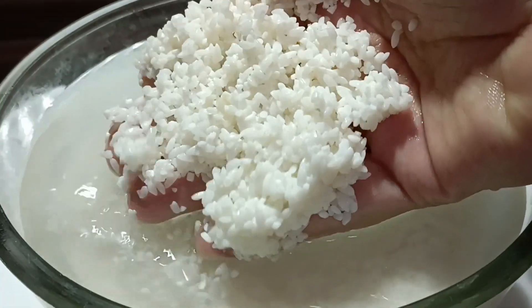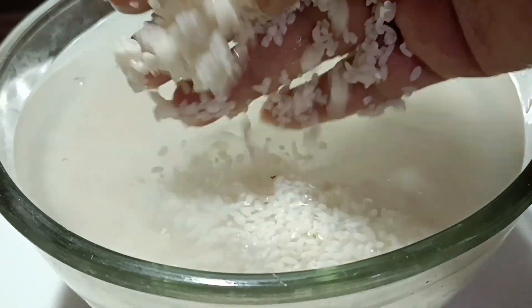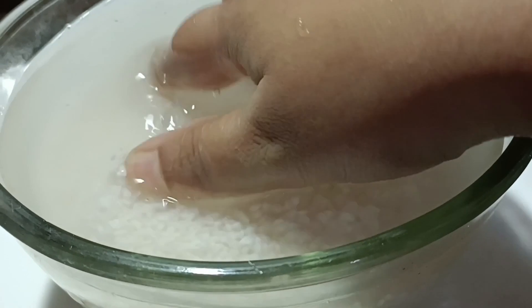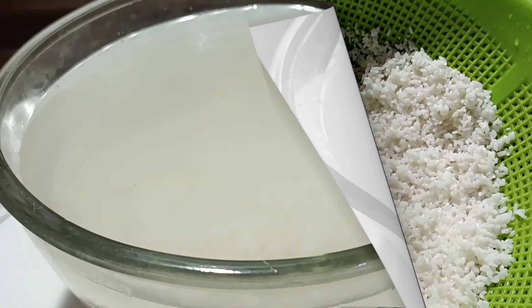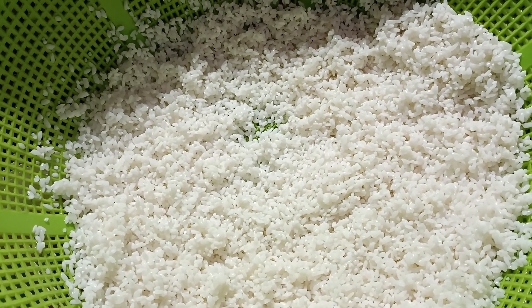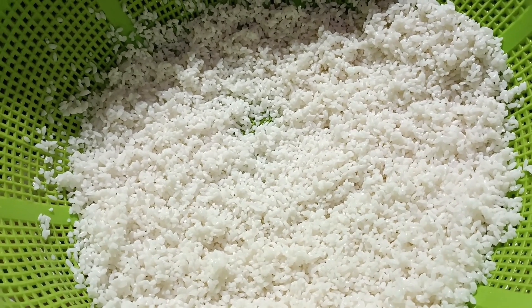We will use the Gubindubu Chal. We will use 2 cups of Gubindubu Chal.